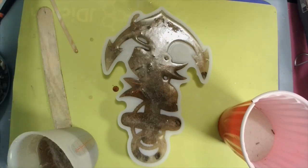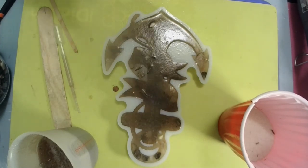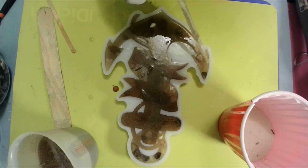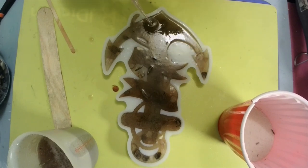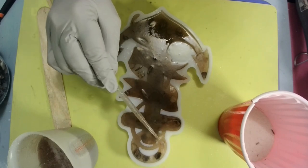I'm gonna find something else and pour this in, then I'll be back when it's cured. I'm gonna spray it with 90% isopropyl alcohol, but be careful — if you're over the edge at all it'll break the barrier and your resin will just flow out. The isopropyl makes the resin thin and it flows right out.